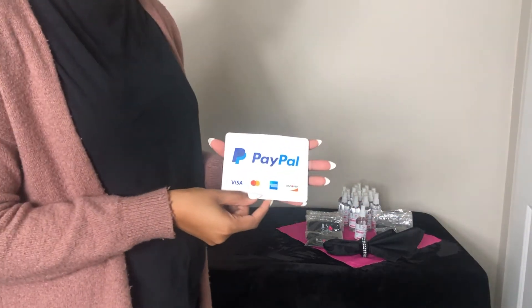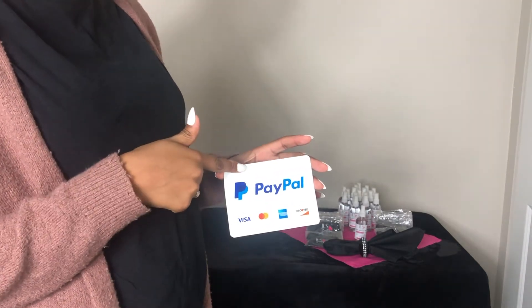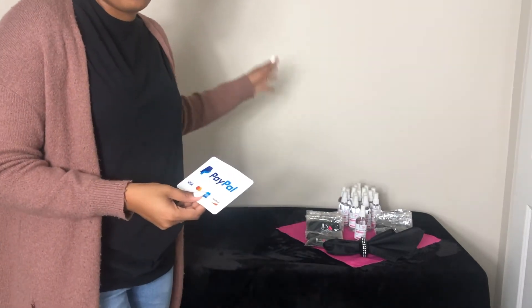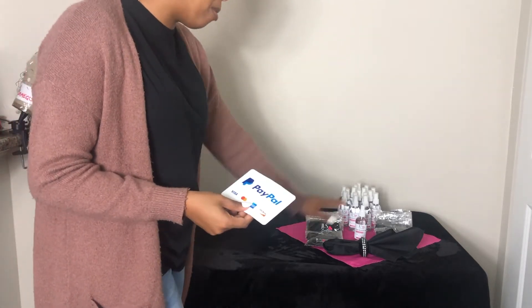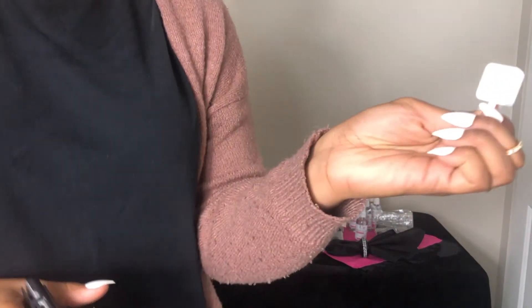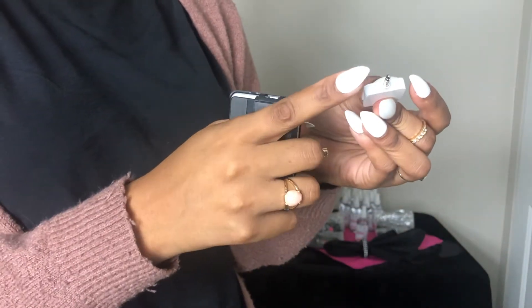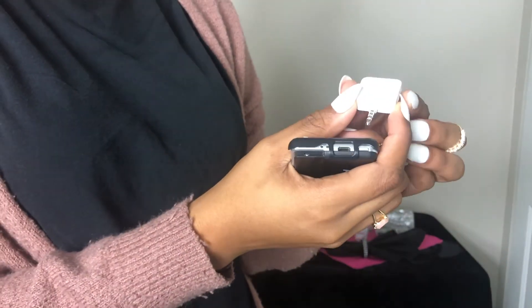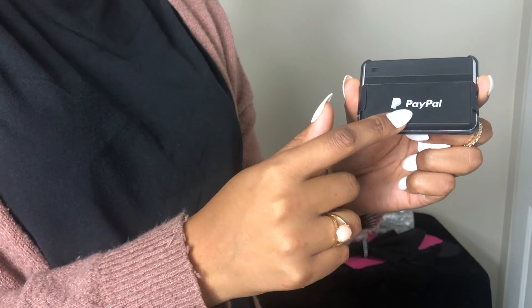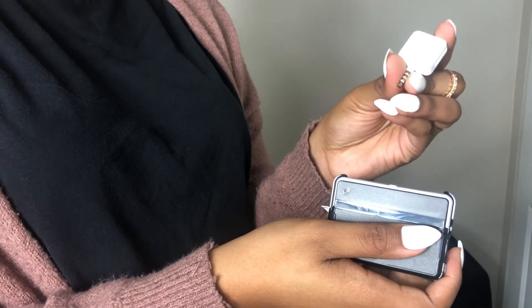Let your customers know how they can pay. I would probably add a Cash App sticker right here, or cash. You can also have a sign on your table showing how much your products are, so customers will know when they walk up. This is used for Square and you can plug it into your phone — if you have a newer iPhone, you'll need an extension. And this one is PayPal, used specifically for PayPal. You can use these for any card transactions — you just have to download the Square app.